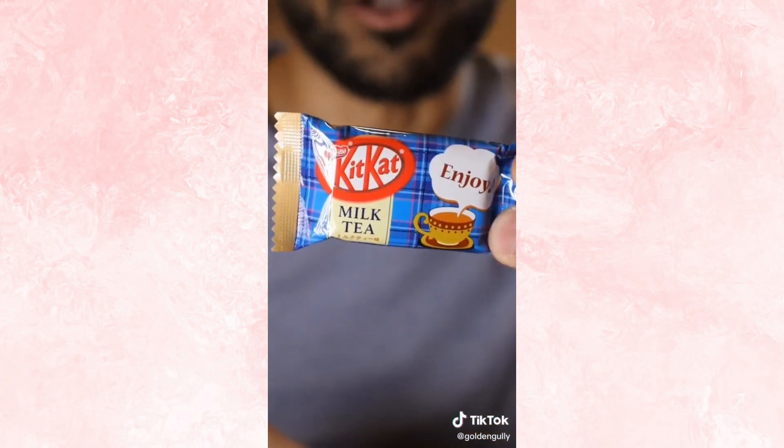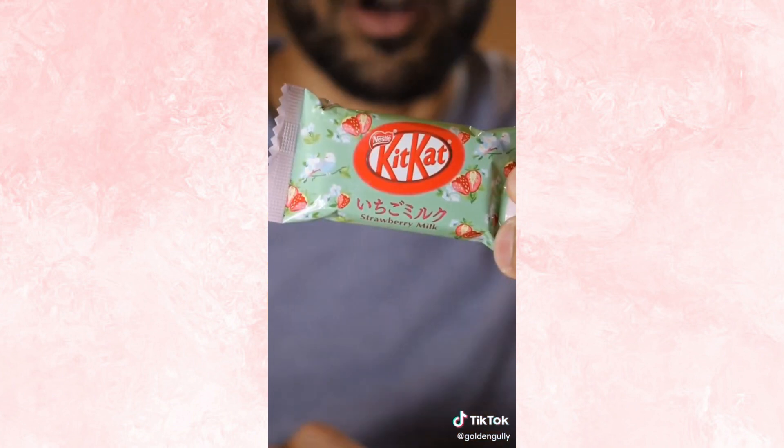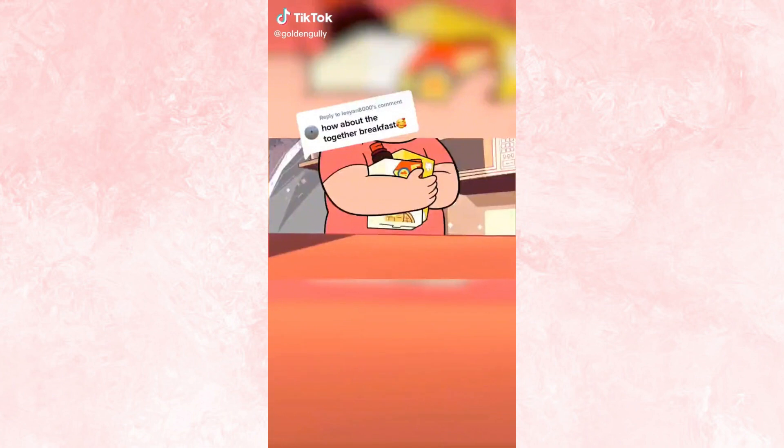That's nice. It tastes like one of those watermelon candies. 8.2 out of 10. Milk tea — I don't know what that smells like. I'm hoping this tastes like chai. It tastes a bit bitter, not really like chai. I can kind of get a hint of it — it's like if somebody made chai really badly. 5.4 out of 10. Strawberry — smells like strawberry Nesquik, I know this one's gonna be good. It's exactly like strawberry Nesquik, you can't go wrong with that flavor. 8.7 out of 10.